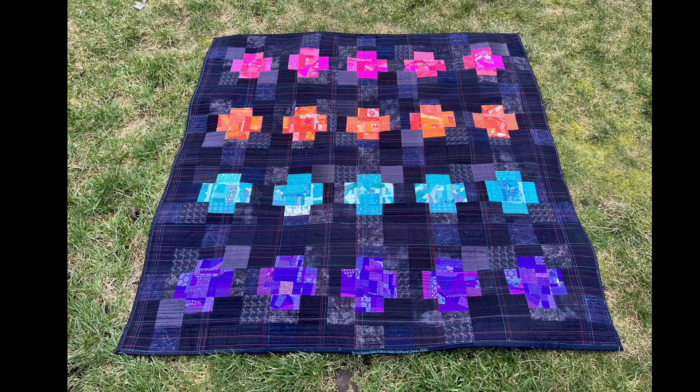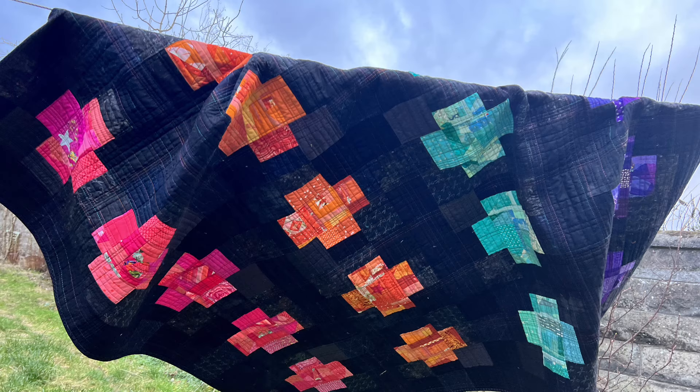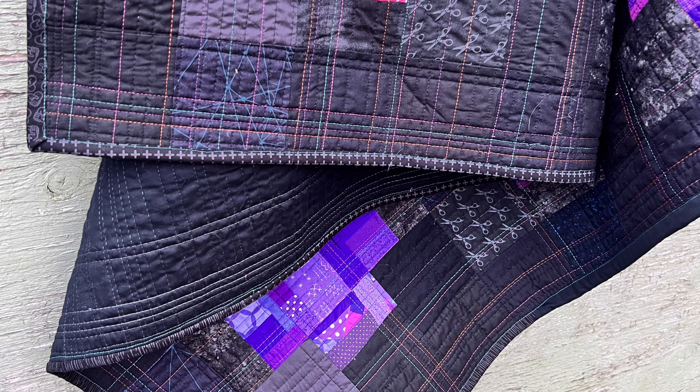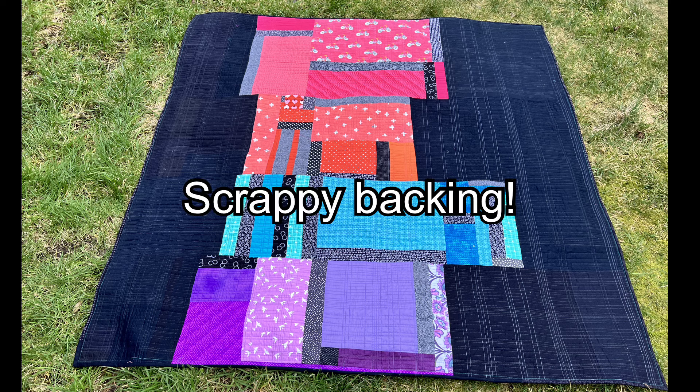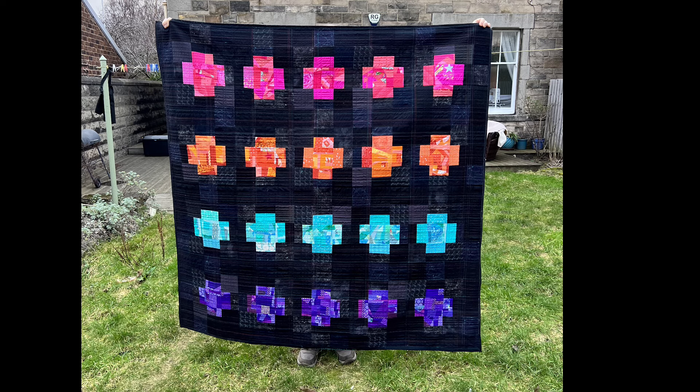My first quilt finish of 2023 was part of the Scrap Buster Quilt Along that I ran on my channel in January last year. It was a series of four videos and you could use crumb blocks, two-and-a-half-inch squares — there was a bunch of variations — but it was meant to be a quick and easy Scrap Buster quilt. I really had fun making that and seeing all the versions you guys made. The videos are all still there and you'll find the link in the description.